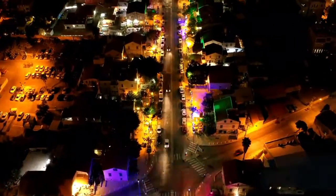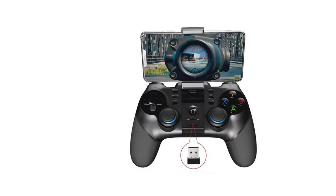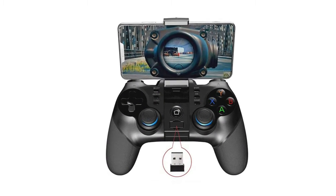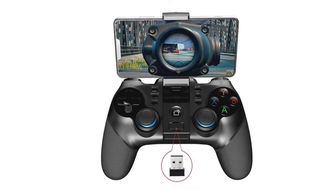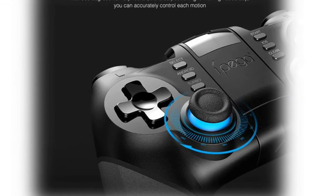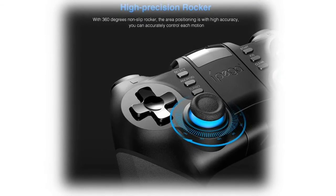Number four: iPega PUBG King gamepad controller. Customers must choose the startup mode for pairing according to their own devices. There are two startup modes: Android V3 direct mode — press and hold the Android plus Home buttons for two seconds to enter direct play mode — and Android standard game mode.